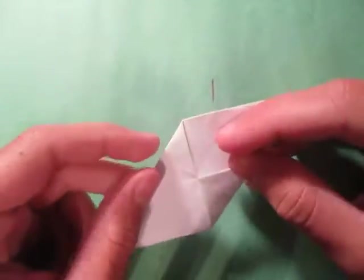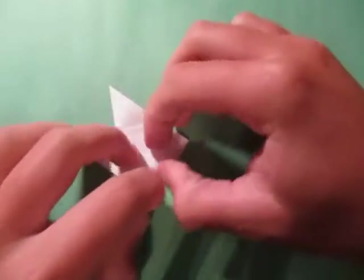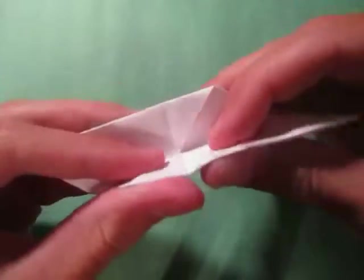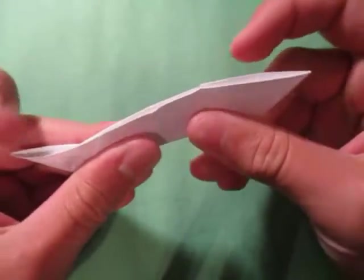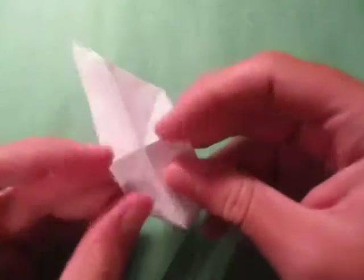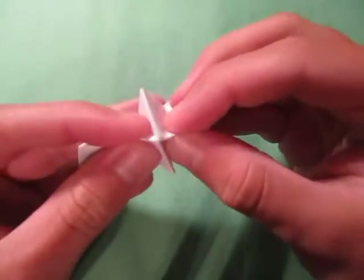Now let's make it into a spinner. We're going to start out by folding it in half like this. You can make it sharp if you want. And fold it in half this way. I'll go ahead and make this one sharp too. Now fold those two at the same time, just like this so it makes a point right here. And now fold those two at the same time.